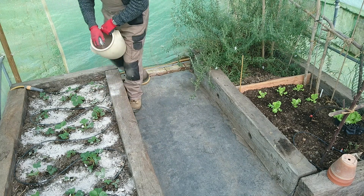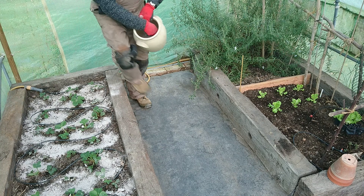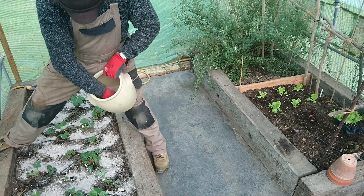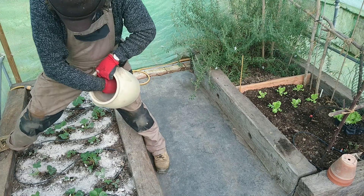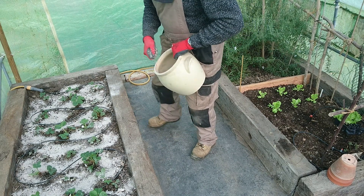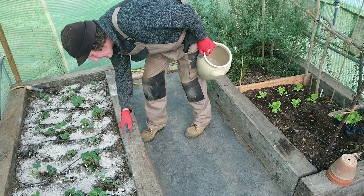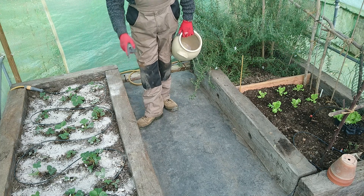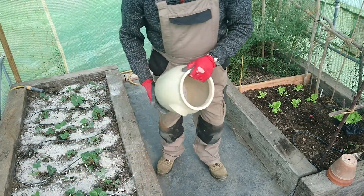Another thing you can do with your ash from the fire — you don't have to throw it away wondering what to do with it — you can put it on your strawberries. I've also got a possible ant problem here. Ants don't like sulfur, so when I clean my chimney out I'm going to keep all the dust from the chimney and put it around here as well, because I've spied a few ants having a little run along the edge. I'll sprinkle the soot dust from the chimney around, and hopefully that sulfur will solve the ant problem.